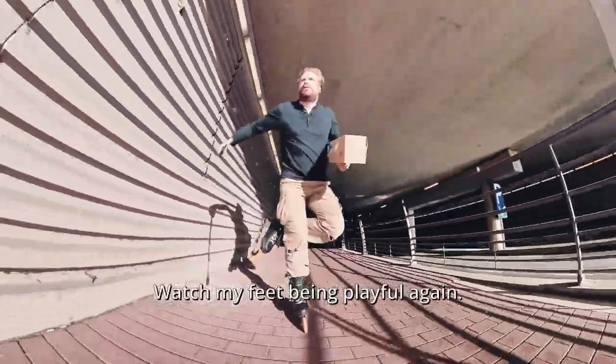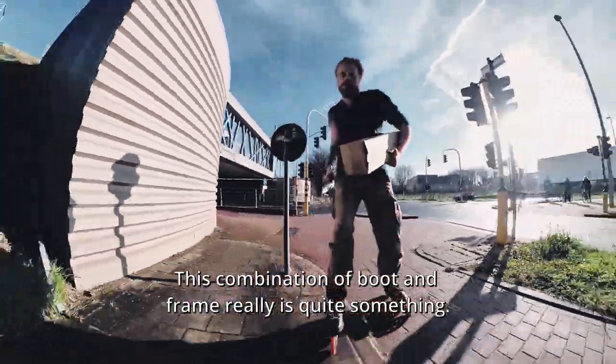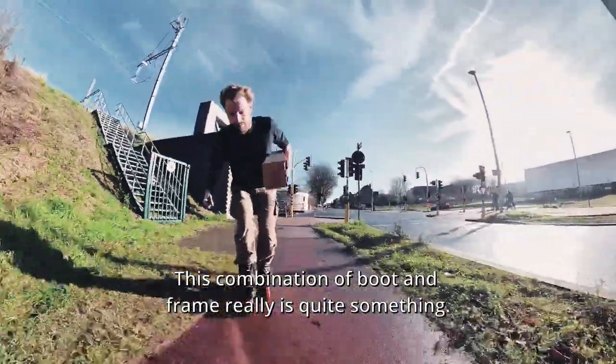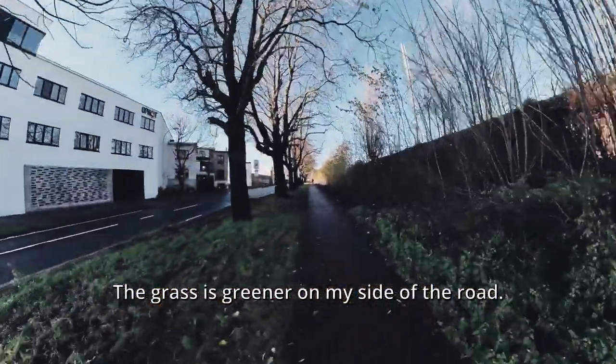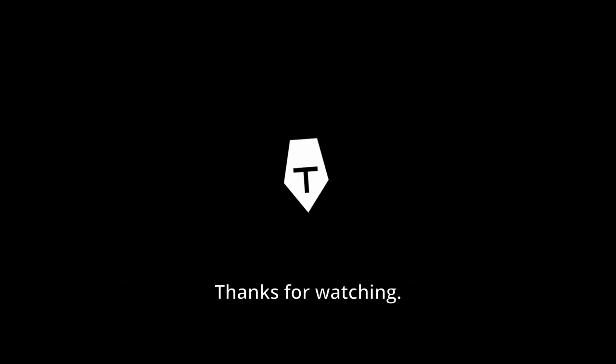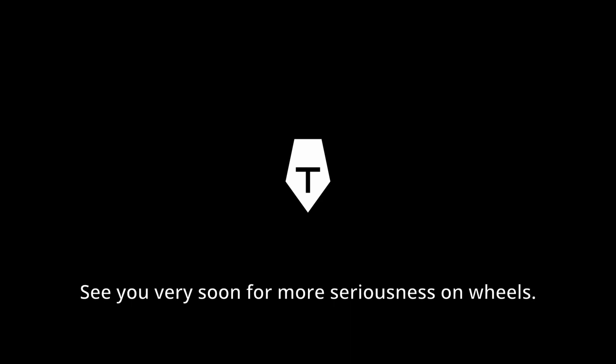Watch my feet — my feet being playful again. This combination of boot and frame really is quite something. The grass is greener on my side of the road. Thanks for watching. If you'd like to support the playfulness of my feet, then smash that like button. Above all else, take care and keep rolling. See you very soon for more seriousness on wheels.